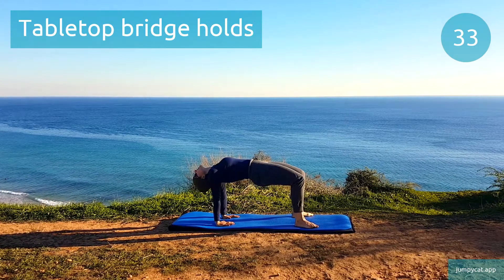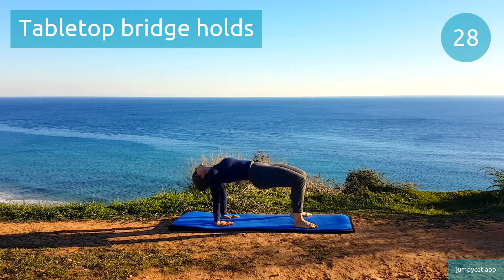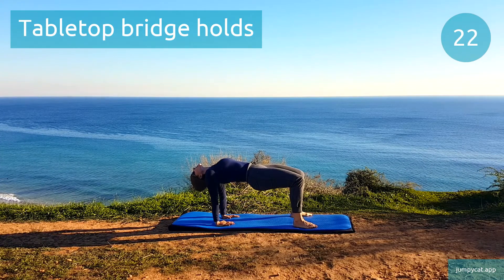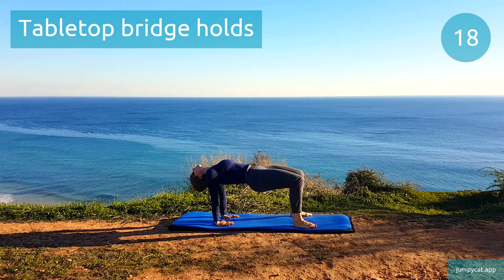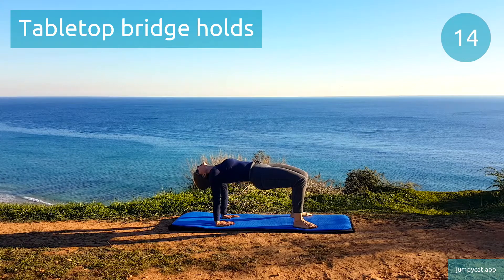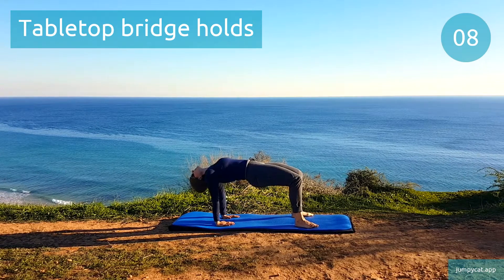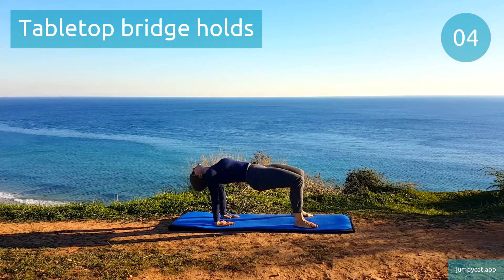At the top, squeeze those abs and glutes tight to keep those hips in a nice parallel line off the ground. Halfway, keep it going. 3, 2, 1.